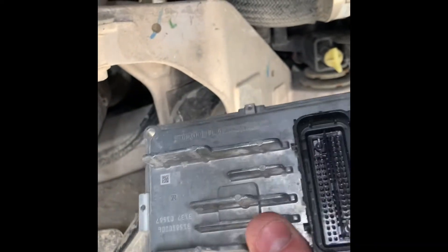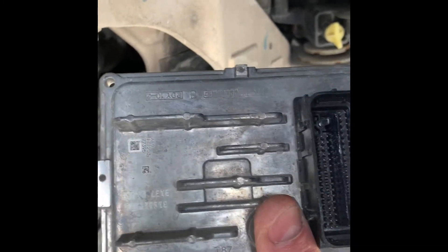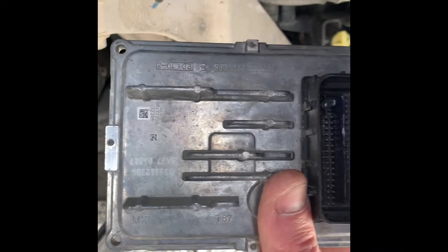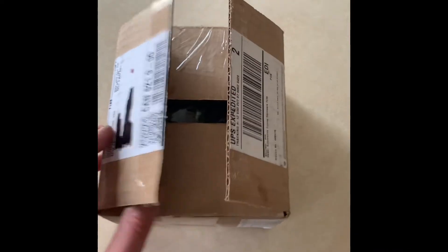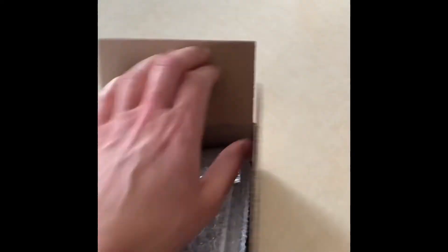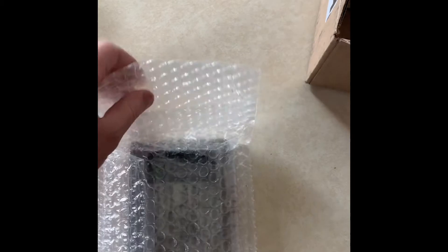So I'm going to pull this out here and have this ready to send out to HP Tuners to get the tune done, get it back in, and then we can start tuning up this car. I just got my parcel in from HP Tuners — long awaited — the TCM is back, so we'll get this thing ready to install.